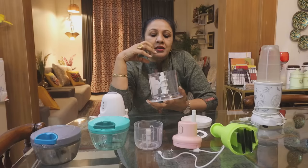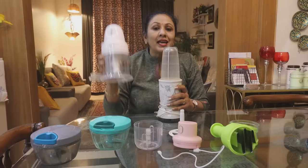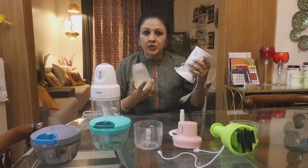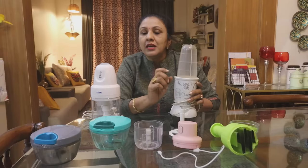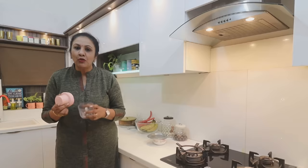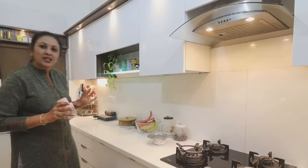There is often confusion about whether an electric chopper and a mixer-grinder like Wonder Chef do the same thing — they do not. A mixer grinder makes a paste, whereas a chopper gives you a chop. Now I also want to mention that I've organized my kitchen tools in a dedicated drawer, and I've shared that in a previous video. When you keep these things organized, it becomes much easier to work in the kitchen.